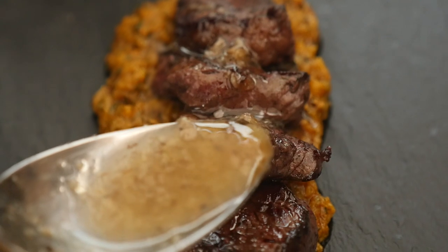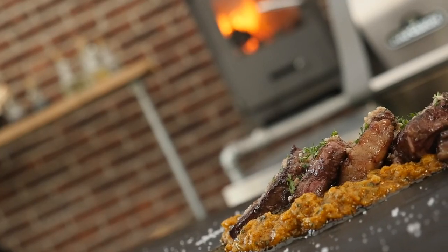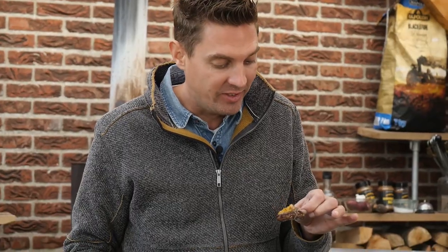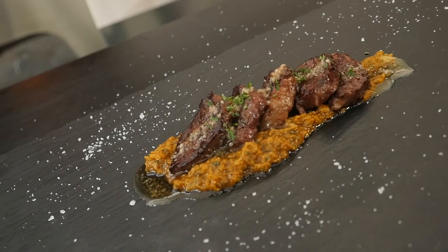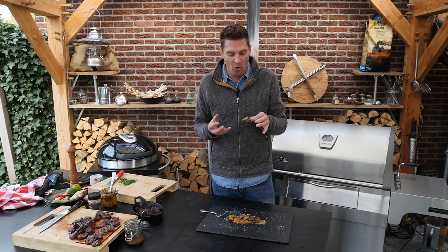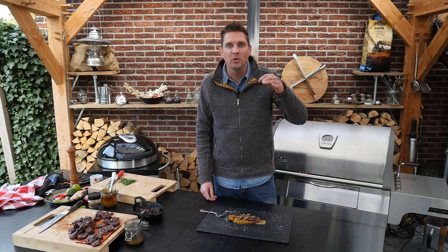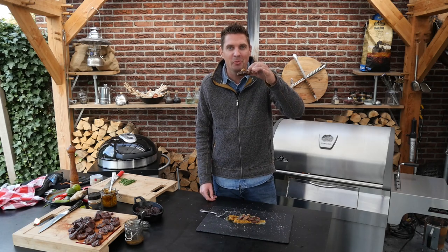We're going to put on our bone marrow and rendered wagyu fat — look at that. I'm kind of proud of this dish, it just looks so good. All the components tasted fantastic, so I'm hoping that the outcome of everything together is just going to make me smile — and I bet it will.